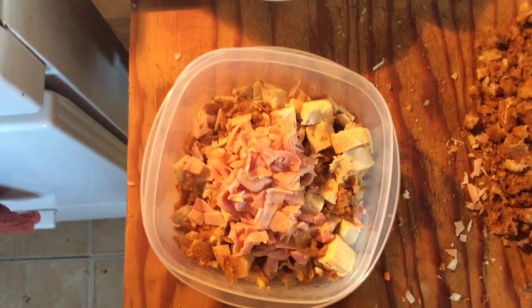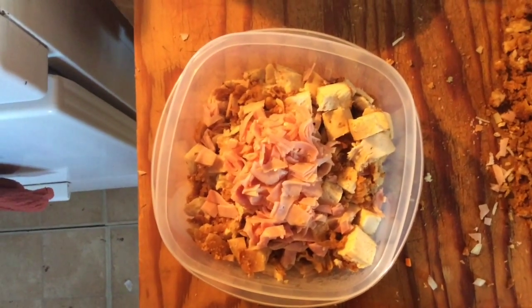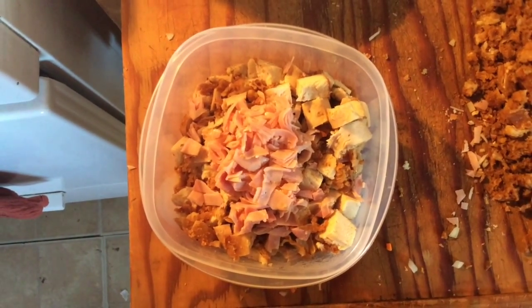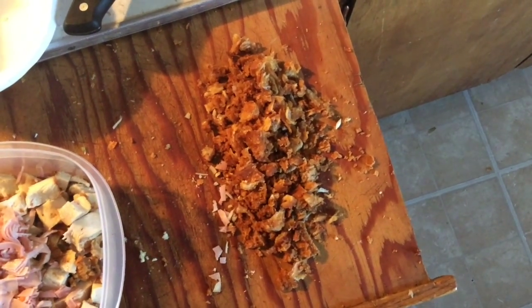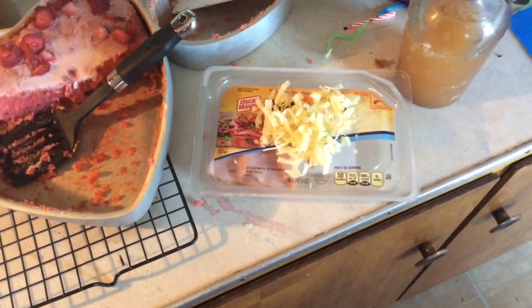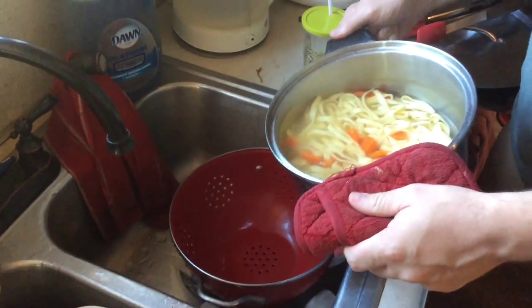Here I have some diced ham and some cubed leftover Malibu chicken from yesterday's recipe, and a whole bunch of leftover fried chicken. The ham is about five or six pieces, deli style, but you can also use a ham roast. I've set aside the leftover breading from the fried chicken that fell off, and I've also got about a quarter cup of Swiss cheese plus plenty of mozzarella to add.